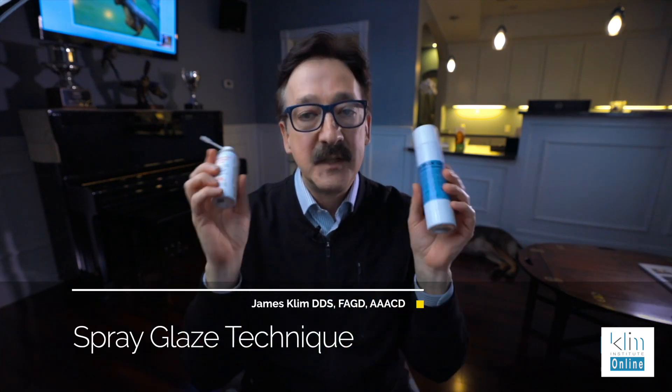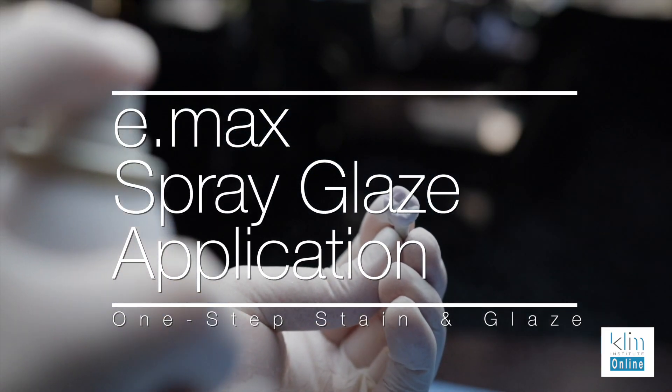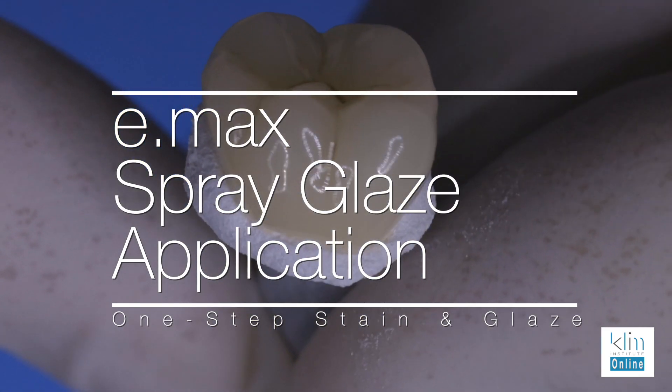Hi, I'm James. A lot of attendees that come to my class like to use spray stain and glaze and I think it works extremely well. It's a really nice approach for posterior restorations because your glaze is going to be really smooth when it comes out of that furnace.